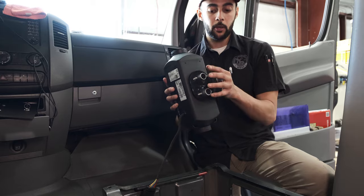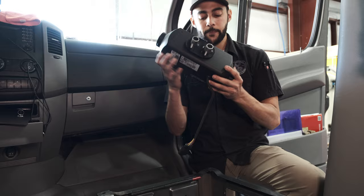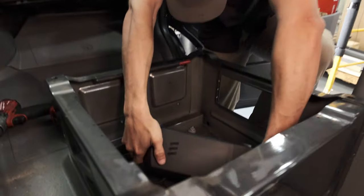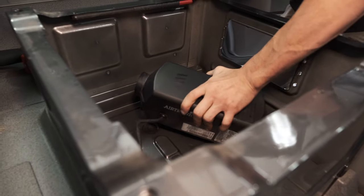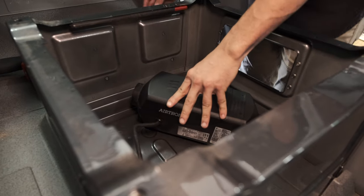Now that the seal and cover are on, everything fits nice and we'll mount it to the van.